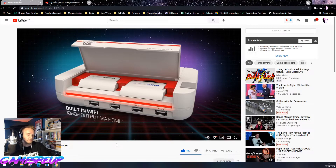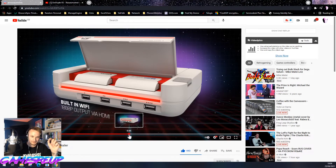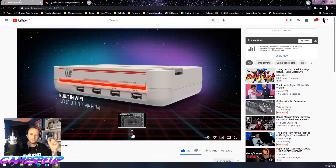They also said built-in Wi-Fi and 1080p output via HDMI. Built-in Wi-Fi for firmware updates — that's good. But I'm glad they didn't make it online multiplayer. Because then you lose the key essence of what this console is meant to be.